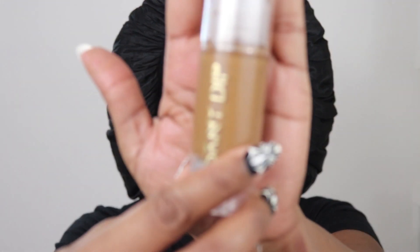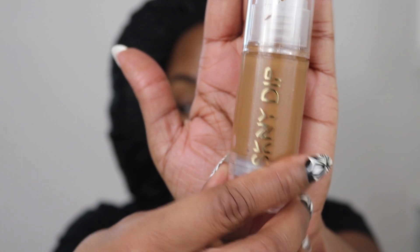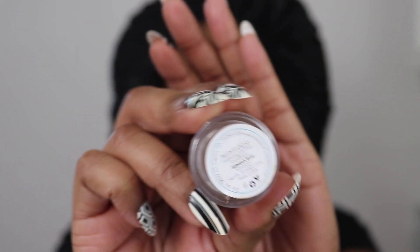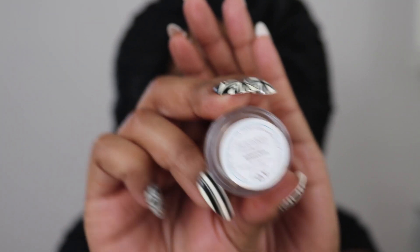For foundation I'm going to be using Skinny Dip — the True Intentions Hydrating Foundation. This is like my new favorite foundation. I love it, love love love it.